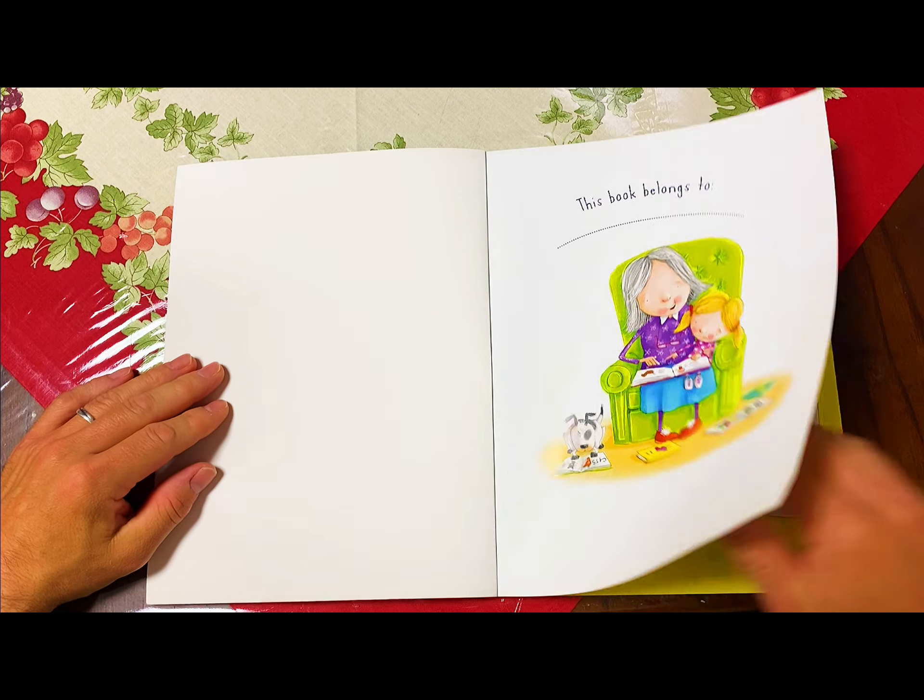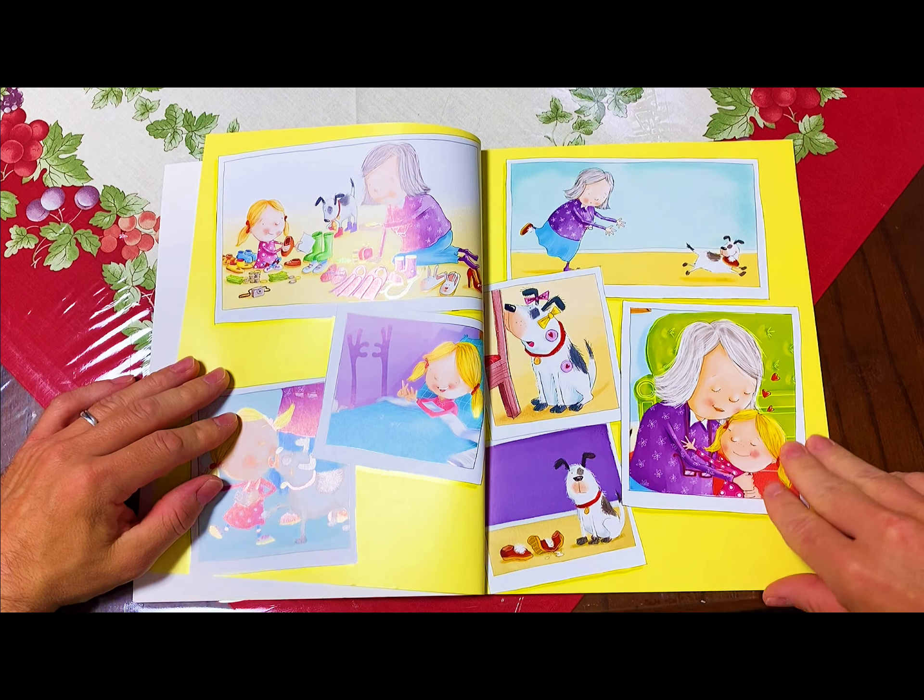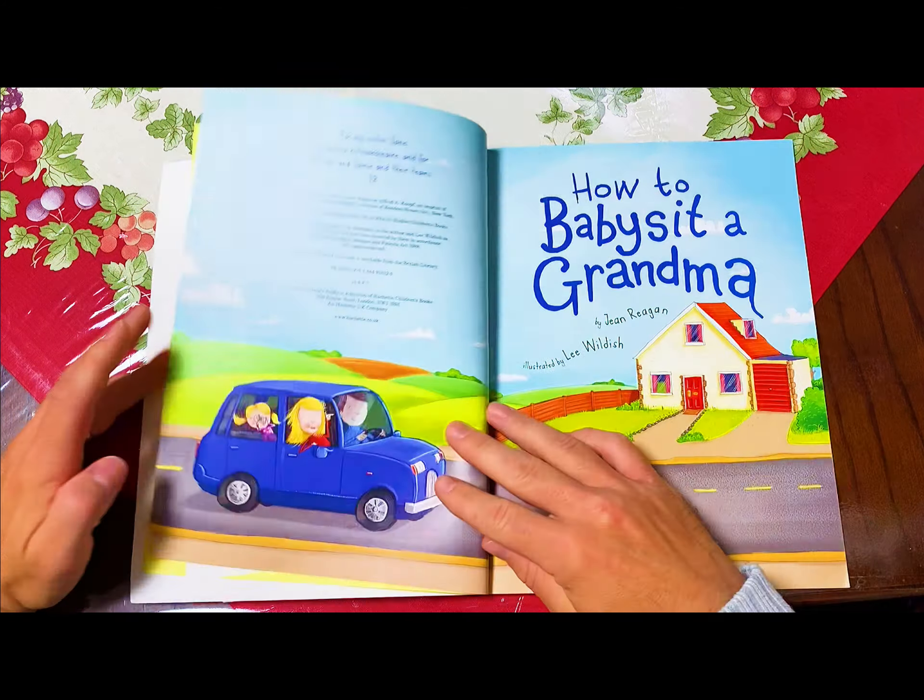How to Babysit a Grandma by Jean Reagan, illustrated by Lee Wildish, creators of the New York Times bestseller How to Babysit a Grandad. How to Babysit a Grandma.